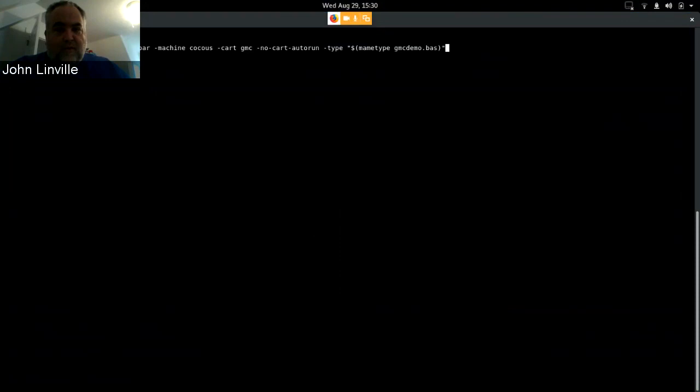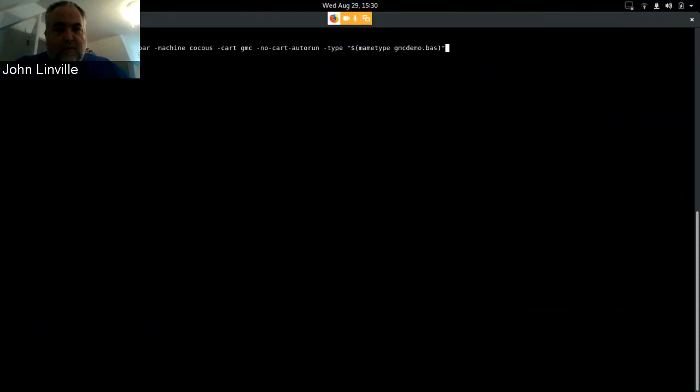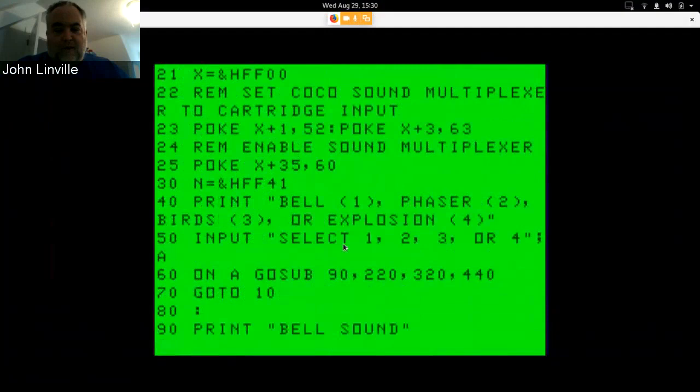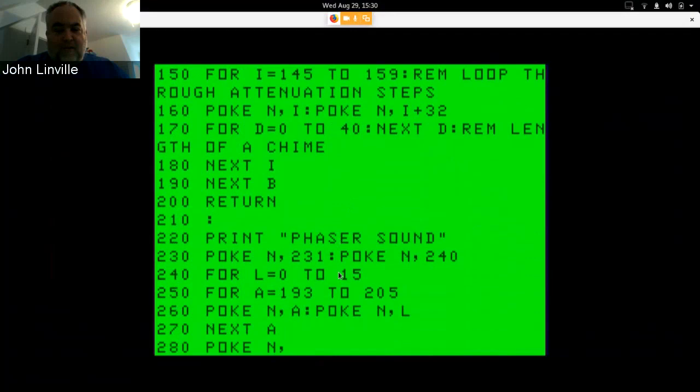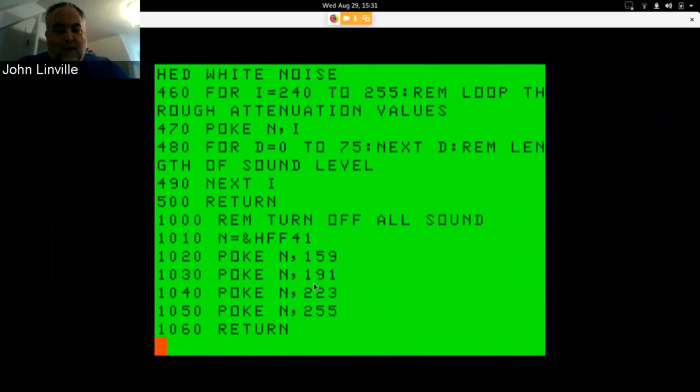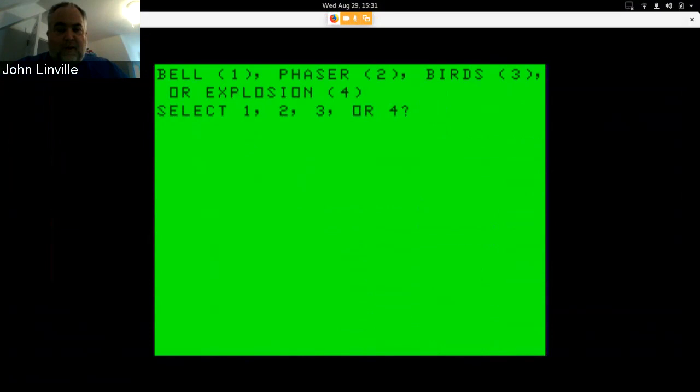I'm now sharing my screen. Let's start XRoar — I'm using a little trick where you can see my name type was developed for main but also works with the dash-type option. You can use the dash-card GMC option and dash-no-card-auto-run so it won't auto-start. XRoar now has access to the Game Master Cartridge hardware at address FF41. You can run this and do some canned effects.